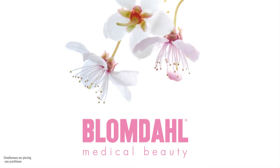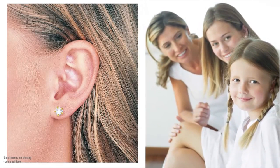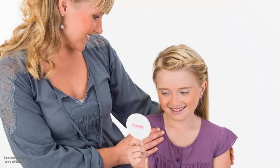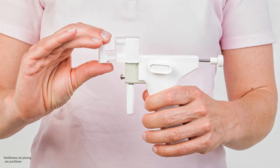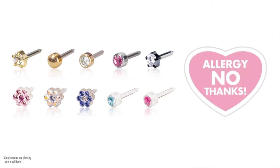Welcome to Blomdal Medical. You are about to see an instruction film. Around the world we protect consumers and professionals against health risks associated with piercing and jewellery. We do this with products and methods that have been developed and tested from medical aspects and knowledge.